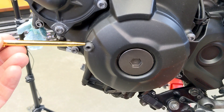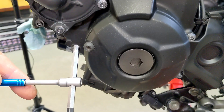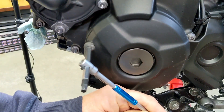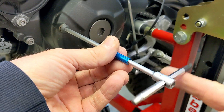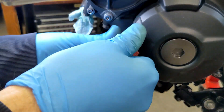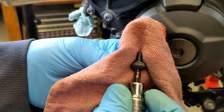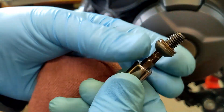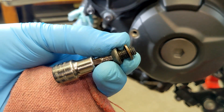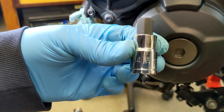Here's the timing mark accessing bolt and the crankshaft end cover. For the timing mark accessing bolt we need a five millimeter. It looks like it has a copper washer in there. The crankshaft end cover takes a 14 millimeter.